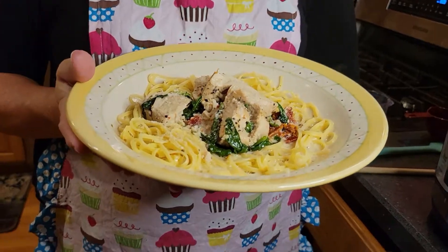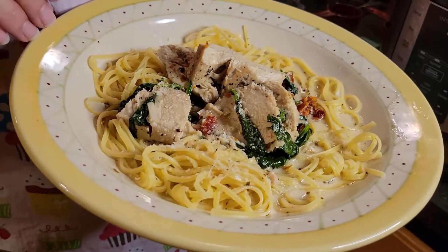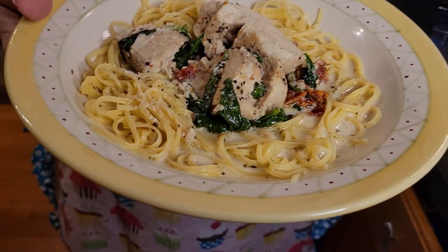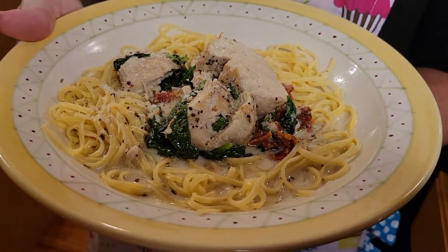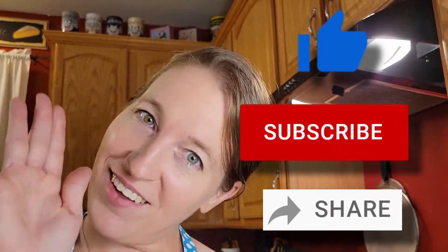We have our final plated product here and it looks wonderful. If you could smell it — oh my god, it smells so good. I topped it with a little bit of extra Parmesan and it's ready to go. Thank you once again for joining me for another episode of Cuisine de Michel. Please be sure to like, share, and subscribe, and we will see you next time. Au revoir! Cuisine de Michel.